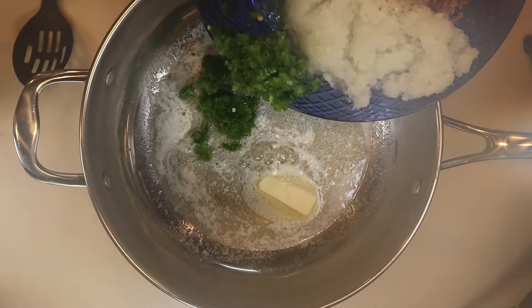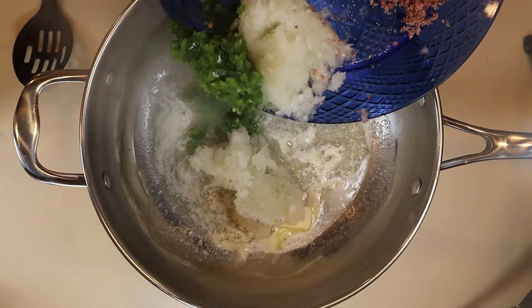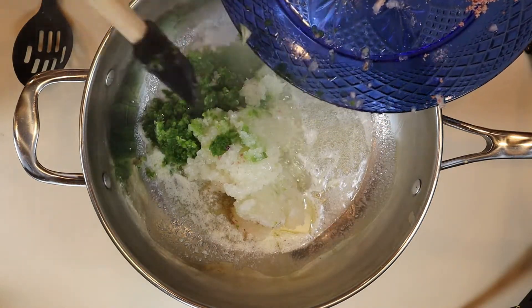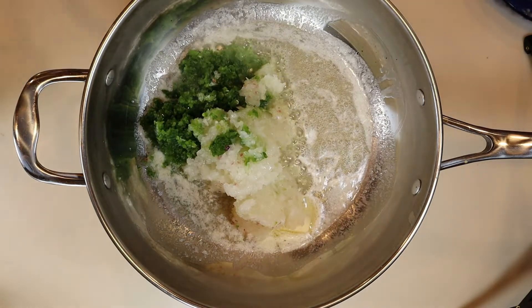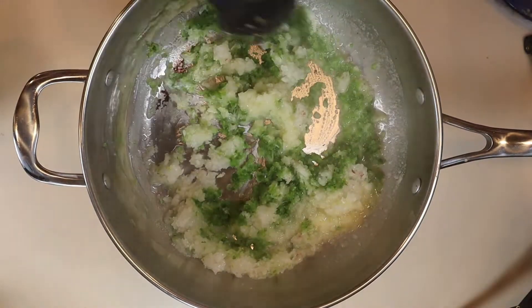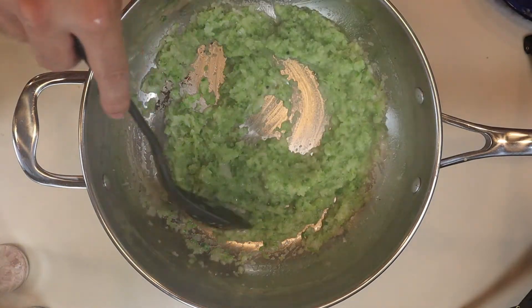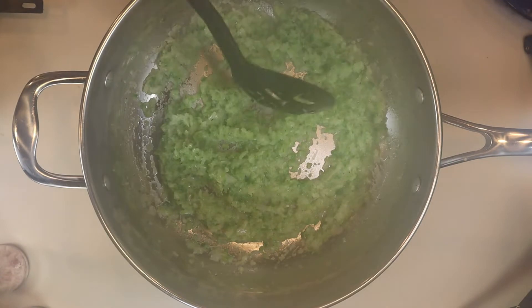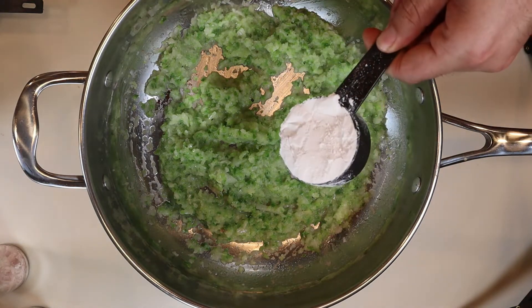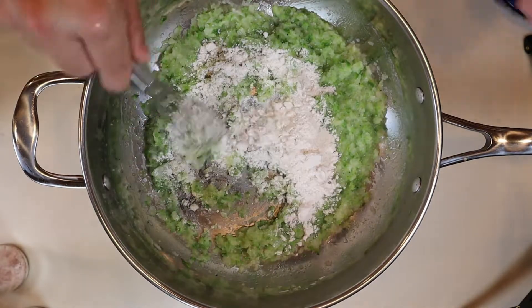Now that the ingredients are all ground up, we're going to put some butter in a pan over medium-high heat, and then once that's melted we'll go ahead and add the onions and the jalapeno peppers.